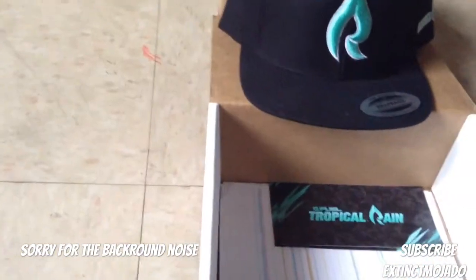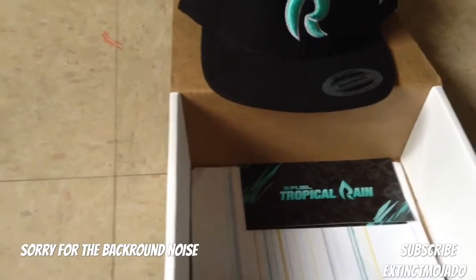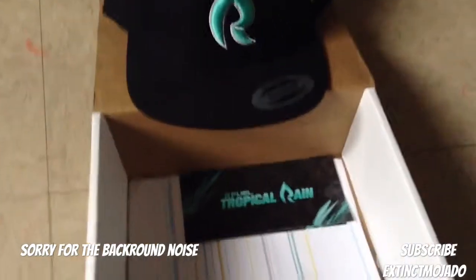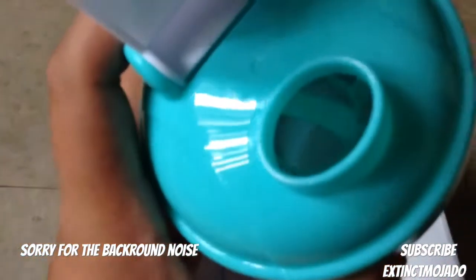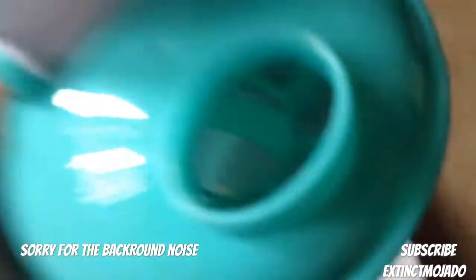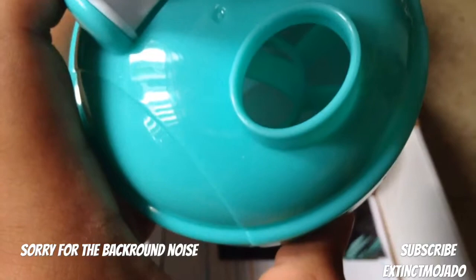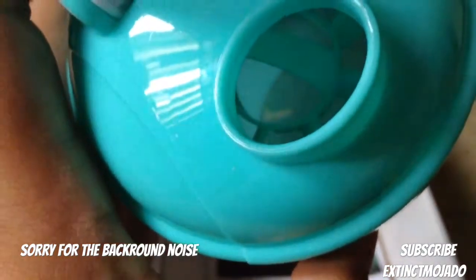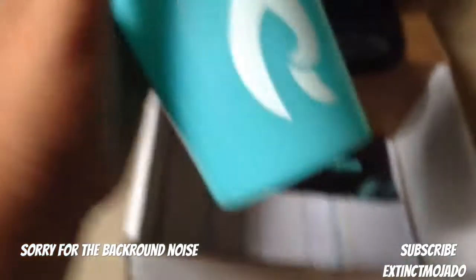Now let's open up the Shaker Cup. Let's see how this is. Okay, it's just that. And it has something inside. I don't really know what that is. Let's see if we can get it to focus. Come on, focus camera. It just got something inside. I don't know what that is, but all in all, this is fucking epic.